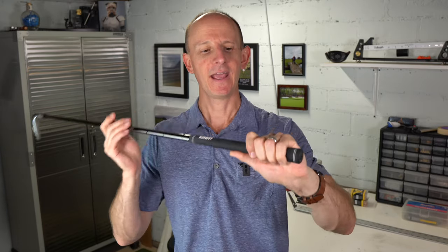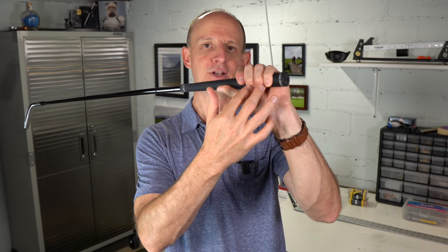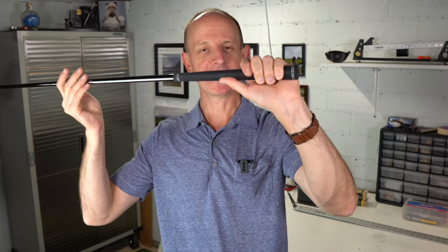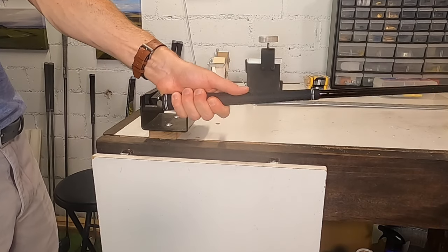How do you figure out what size grip is going to work for you? Get your golf clubs as they are right now, whatever grip size is on there, and just grip the golf club in your standard grip. What we want to look at is the bottom hand — for a right-handed golfer, that's your left hand, the hand closer to the butt end. Focus on the space between your two middle fingers and the base of your thumb. Ideally, we want to see just gentle contact between those two fingers and the base of your thumb.